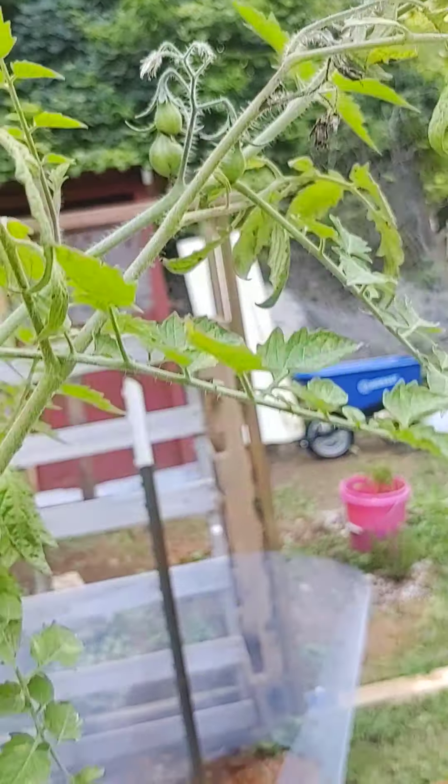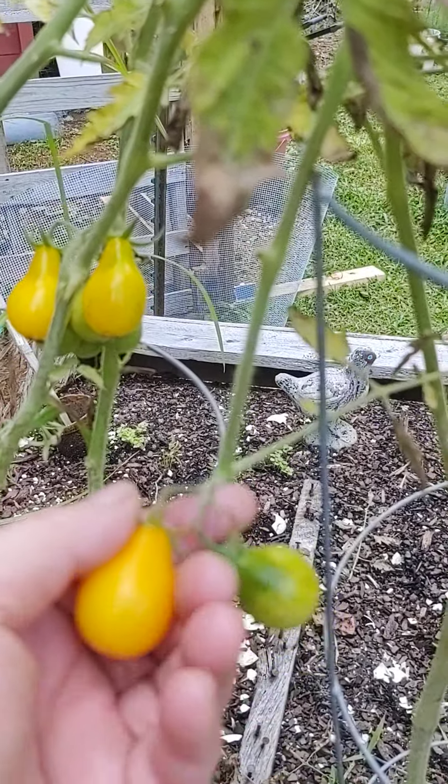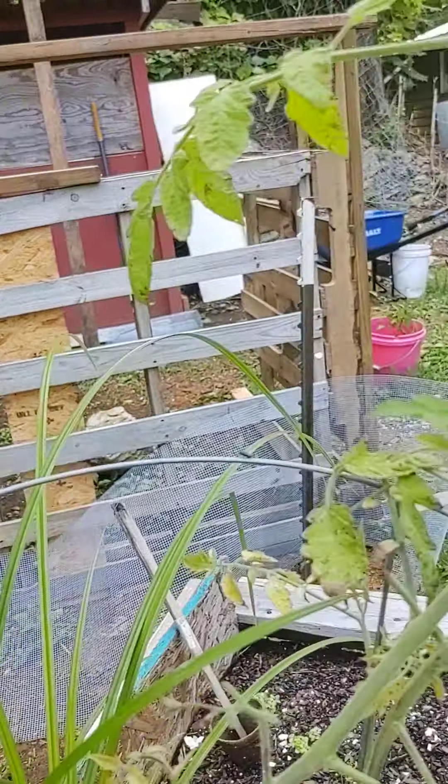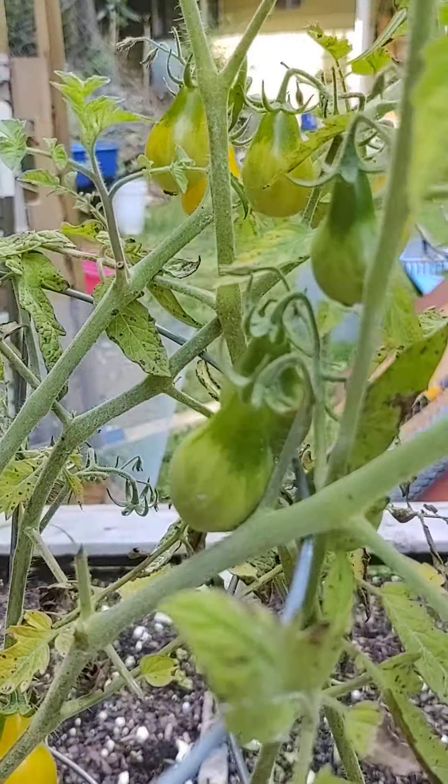You're getting really big. A couple more right there. Look at how many I've got there. More there. One there.